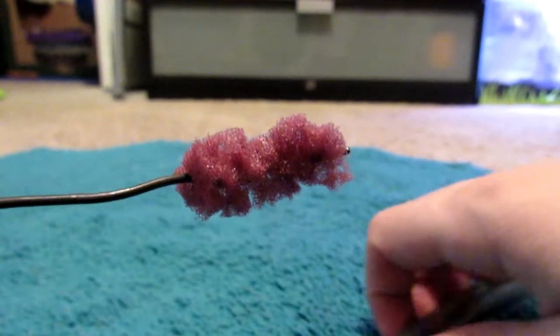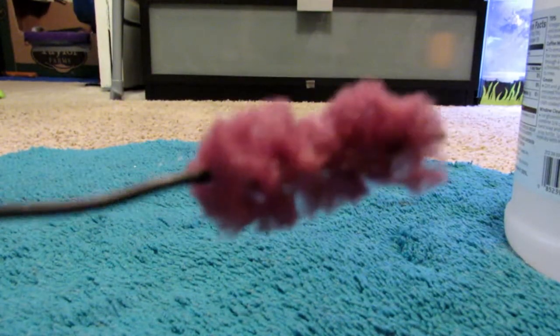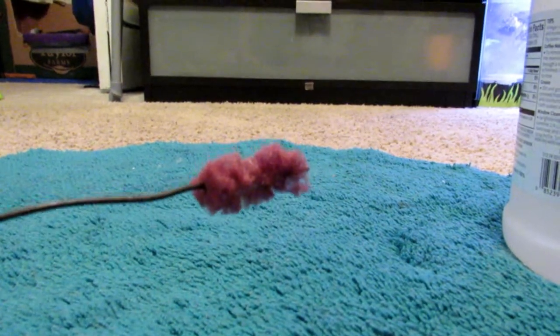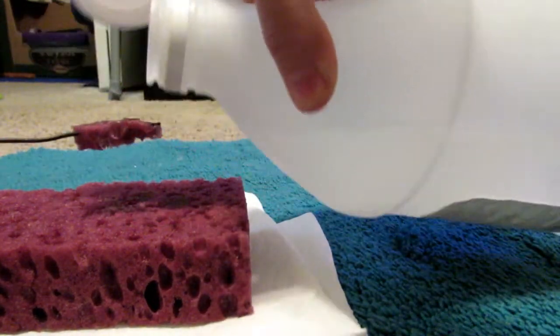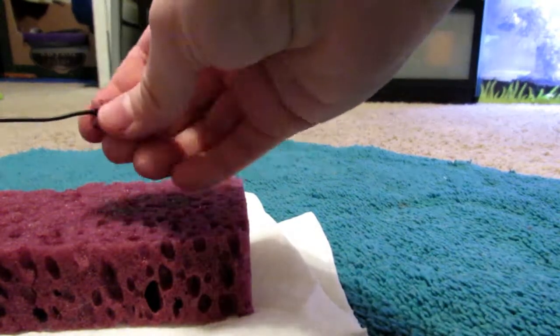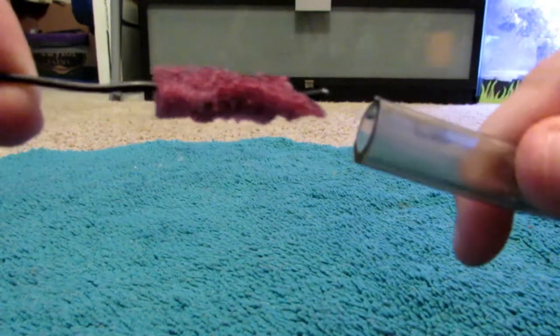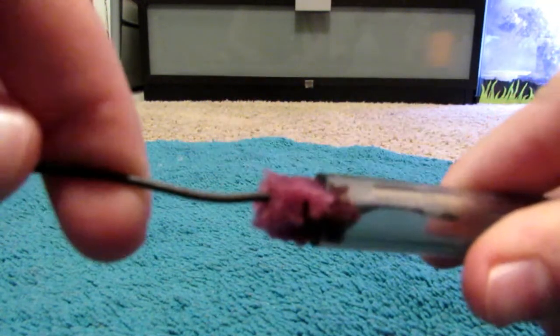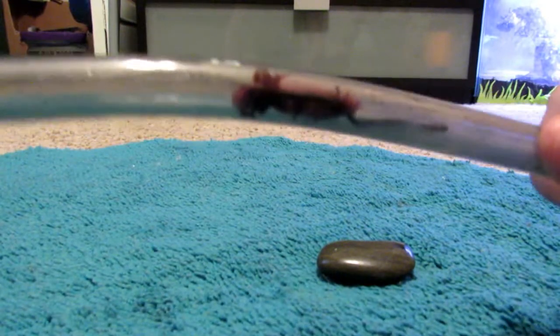Once you have it on there, take your vinegar and get the sponge wet with vinegar. Then you take your tubing and stick it in there and just start scrubbing down the sides.